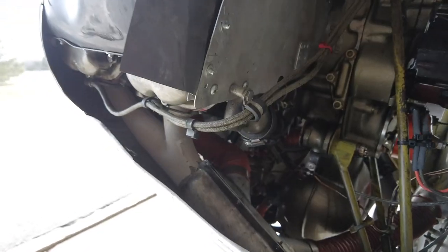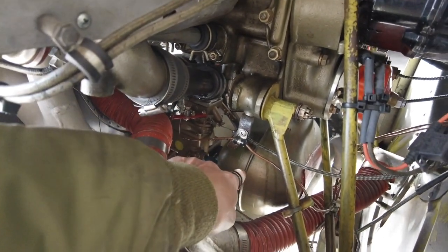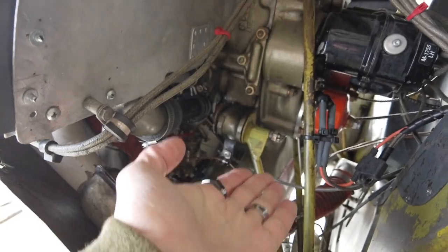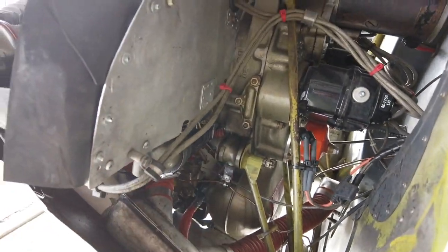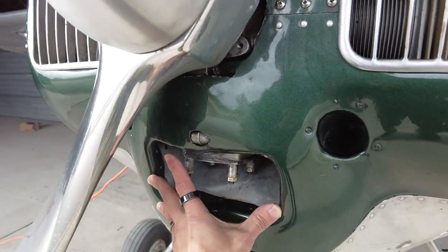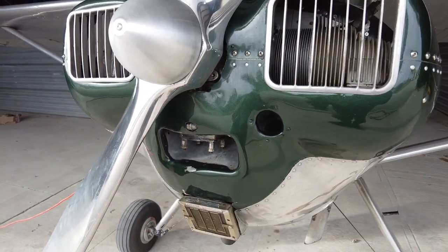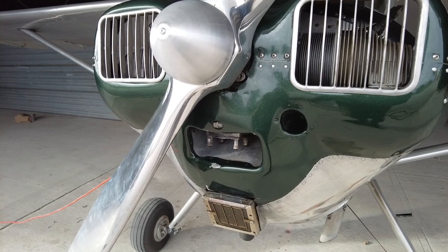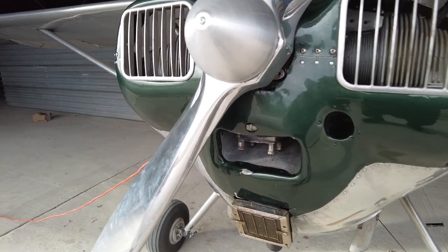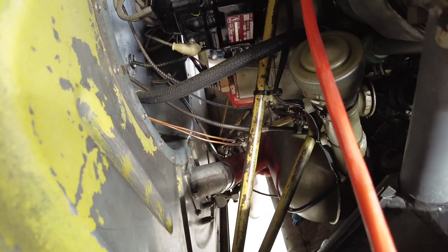Also oil temps — the oil sump doesn't really get a lot of heat from the engine. Heat rises and as you can see, that's below the engine. So I'm going to tape up this intake here and see how that helps with oil temps and possibly flyability as well. We'll wait for the oil to warm up a little bit and go from there.